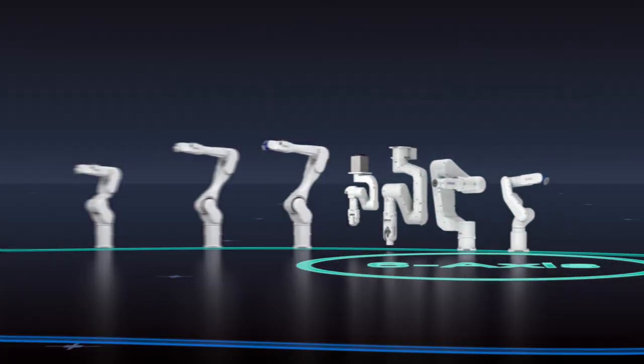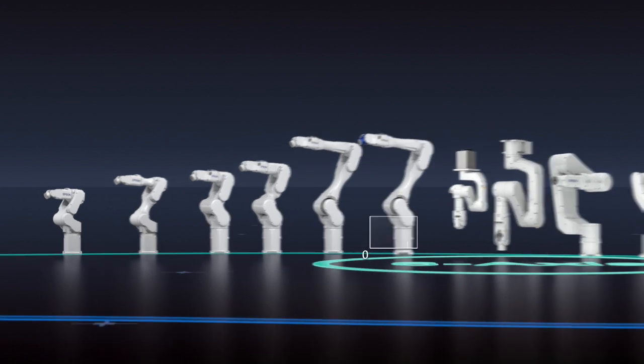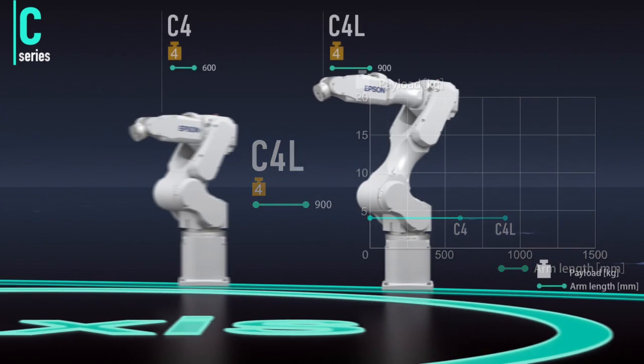Let's turn now to Epson's advanced 6-axis robot lineup. Combining versatile functionality with space-saving design, our 6-axis line consists of three series. Payloads range from 2.5 to 12 kilograms. The C4 series is compact, fast and precise, making it ideal for small component handling and assembly.